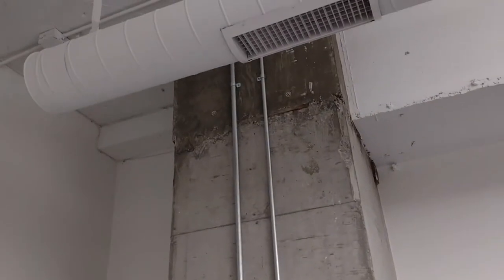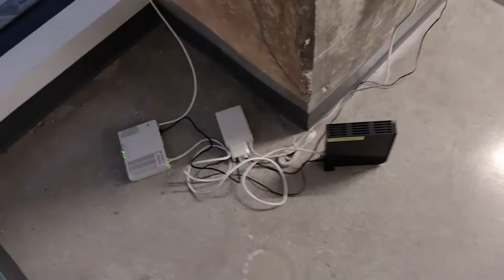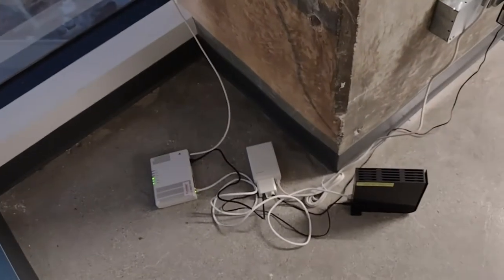Everything is going to come down this pillar. I'm actually in a high-rise building right now on the seventh floor. Plenum cable — fire-rated cable. And that's our current internet connection right there — Frontier 700-megabit connection.